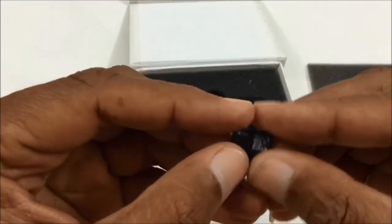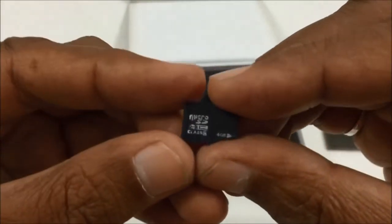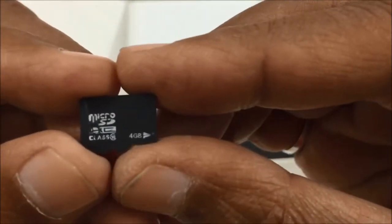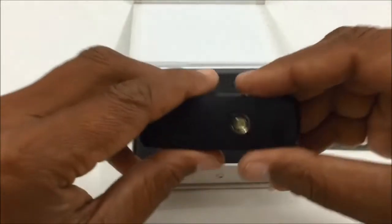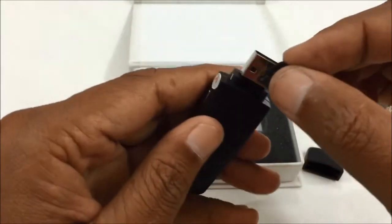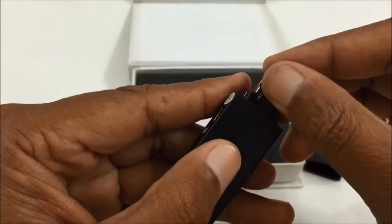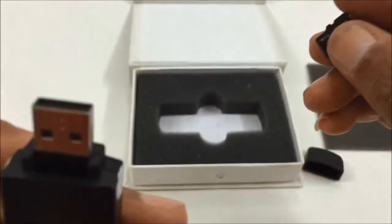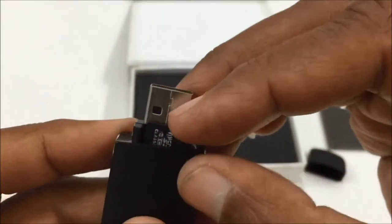Here is the memory card — 4 GB. You insert the card inside this way.